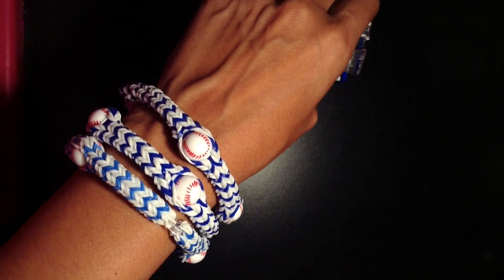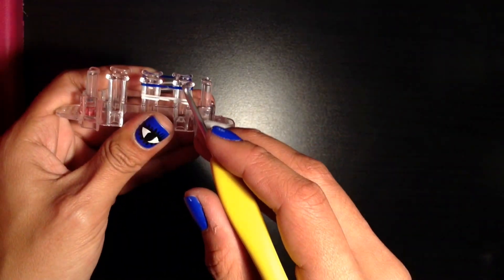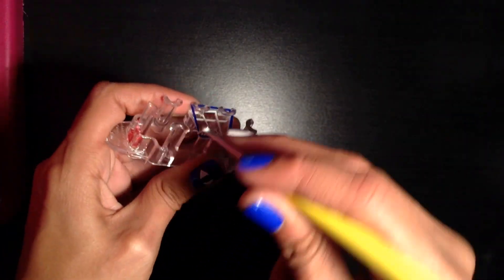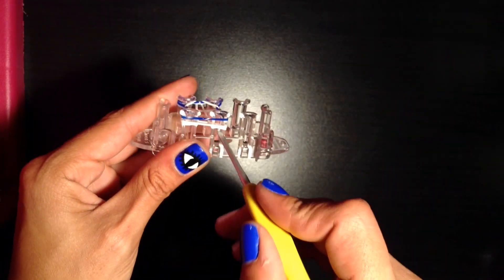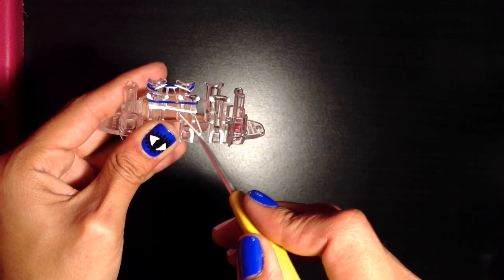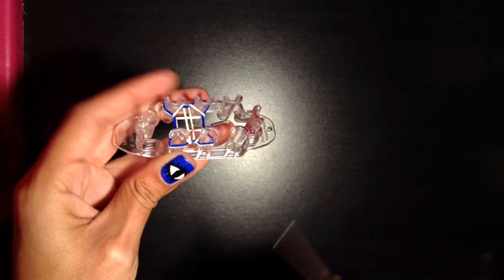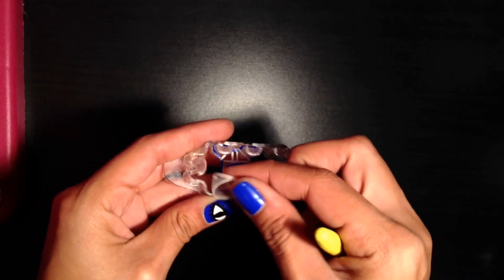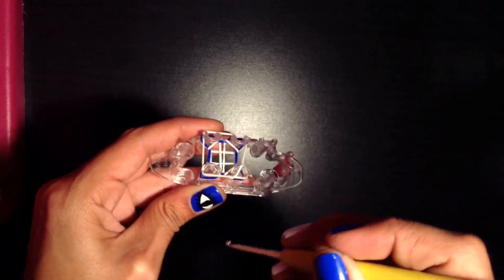It's going to come out white, white, blue, alternating. So now, once you have three bands on your loom, you're going to hook these front two over. Do the same thing on the other side — the bottom goes over the top. Push it down. Now we're going to put — see how there's a white band right here? That tells us what color needs to go on next. So I'm going to put a white one.